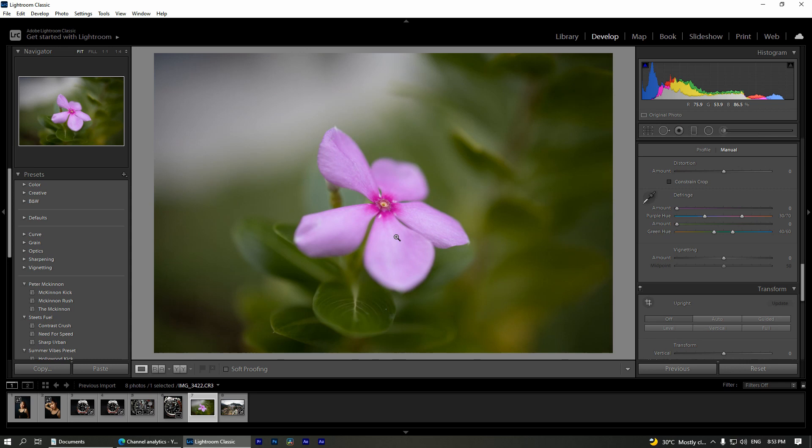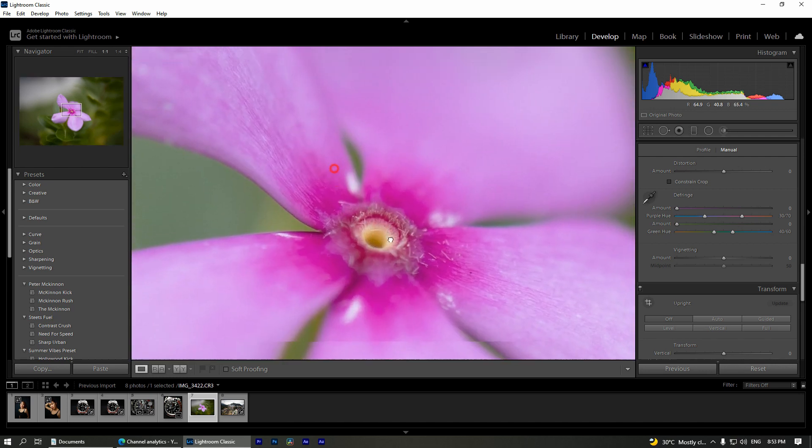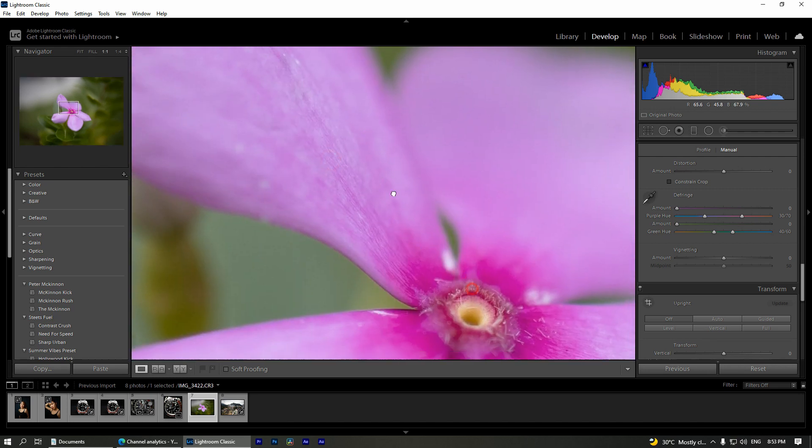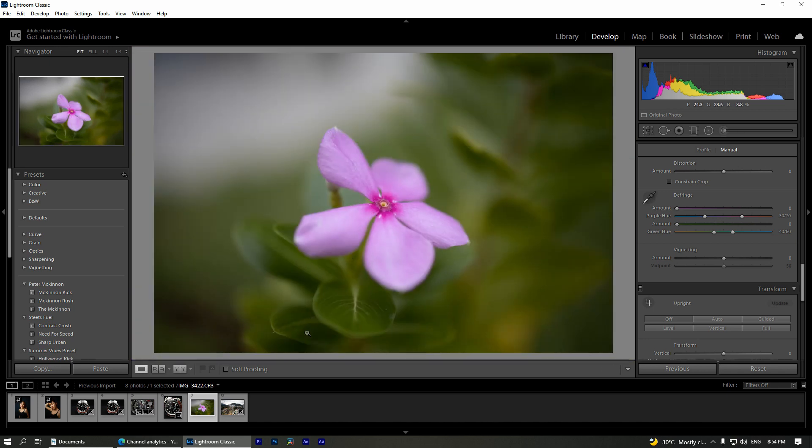Now let's jump into the next photo. In this photo, I'm going to test out the sharpness of this lens. I shot this photo outdoors at f/1.8, and the focus area is in the middle of the flower. Definitely it is in focus — you can see all the details on the flower. Let's zoom out and proceed to another photo.